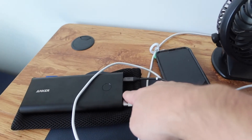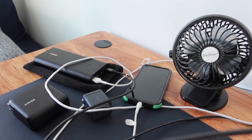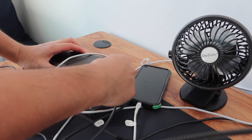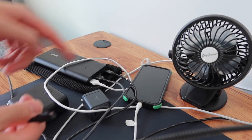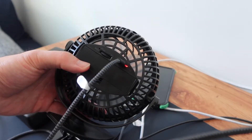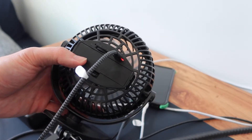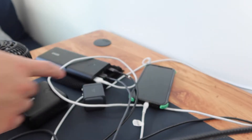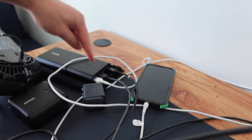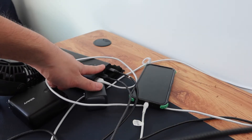Now let's test the second USB output as well. I'm plugging in a USB cable connected to a fan. Once plugged in, you can see a red indicator light turns on, so that's working too. All three outputs — both USB ports and the USB-C — are working simultaneously.